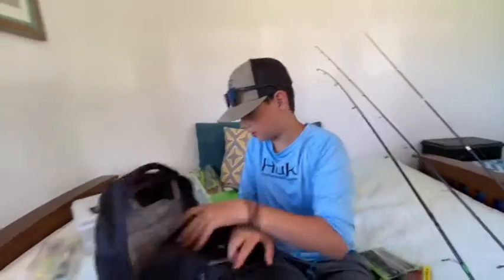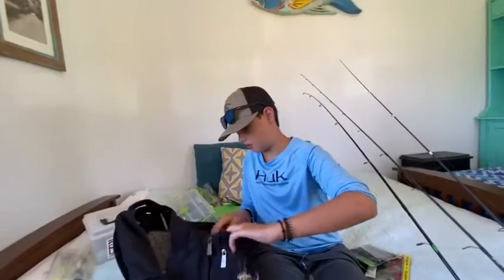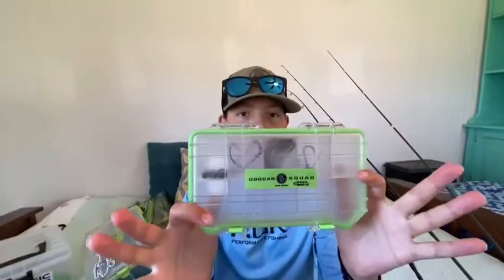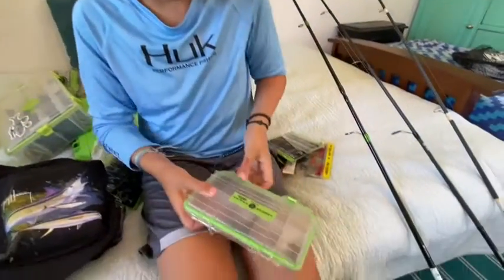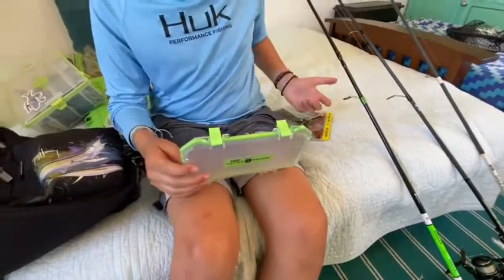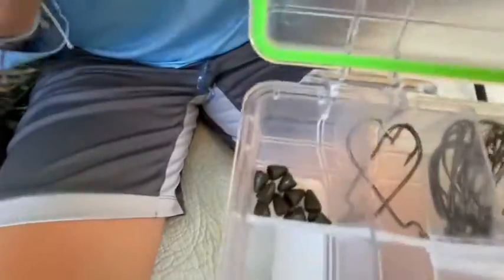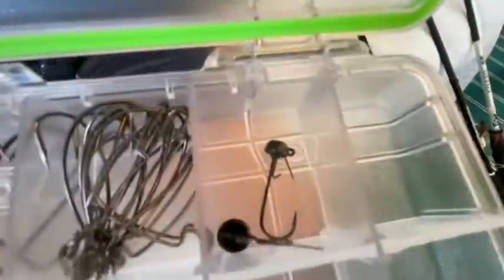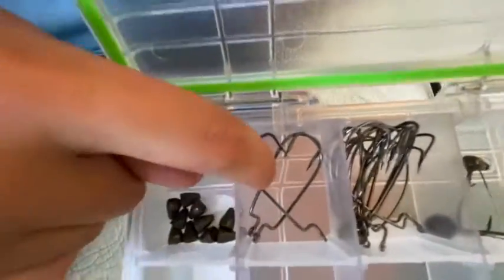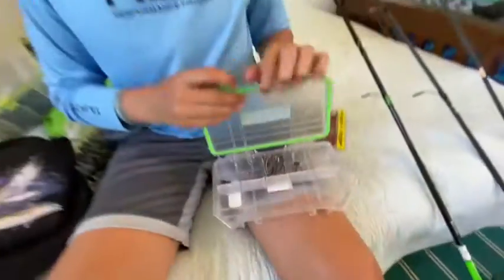All right, got a lot of stuff. Moving to the next pocket - we got a little terminal tackle mini ice box. I don't have too much terminal tackle. I mainly use soft plastics, that's why I don't have a lot of hard baits. Got some mushroom head jigs, also known as Ned rigs, a 3/0 hook, offset EWG hooks, some Googan Squad Hammer hooks, and some weights.